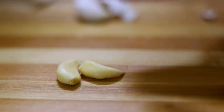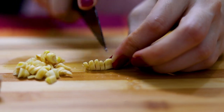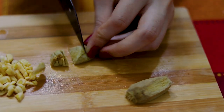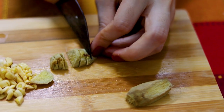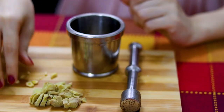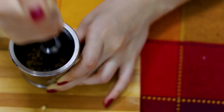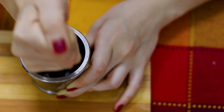Next you move on to the ginger and garlic and finely chop them up as well. Put those in the mortar and pestle and finely grind both the garlic and the ginger.